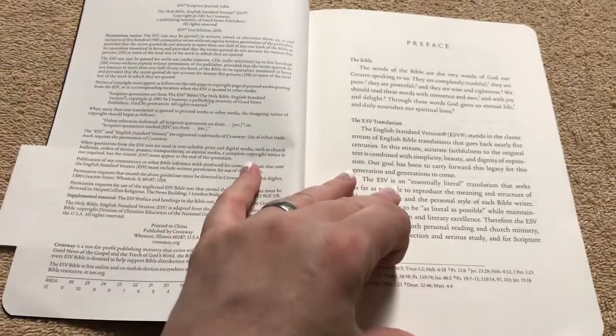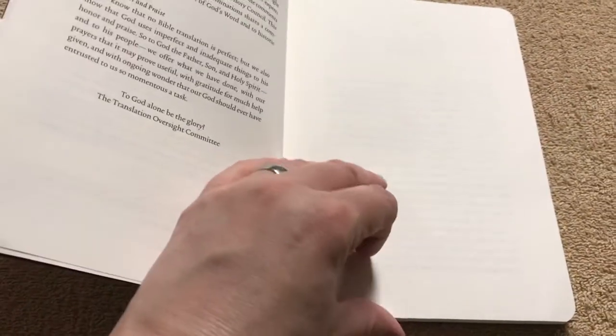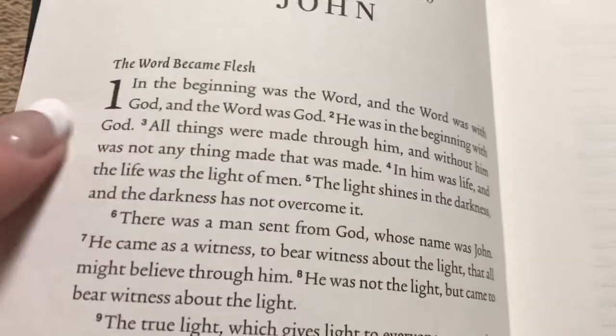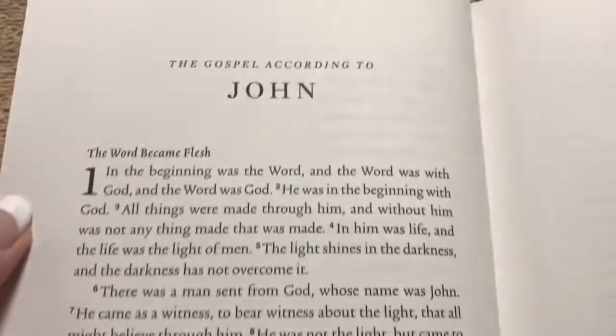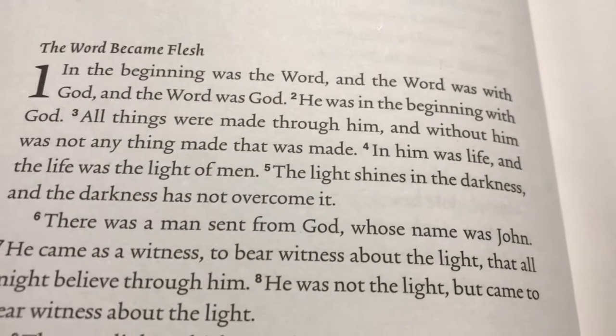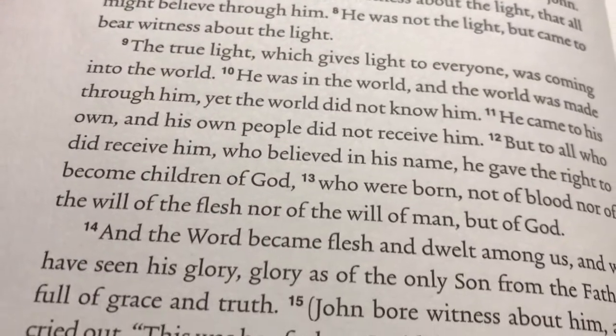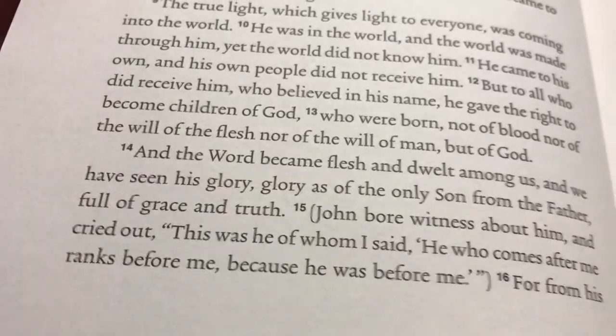This does have the 2016 text of the ESV. One thing that's nice is this paper — it's just like a novel. The paper is nice and thick; it's not at all Bible paper. The font is an 11.75 point, so it's nice and readable, and the way they've got it spaced is just fantastic.